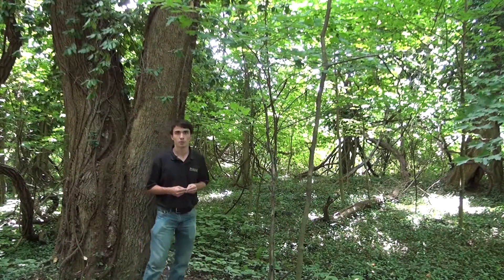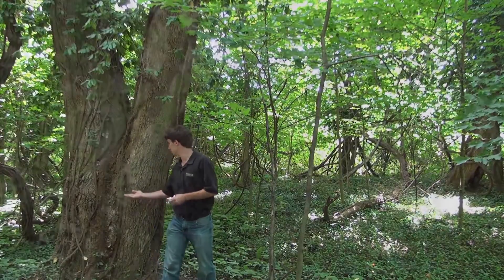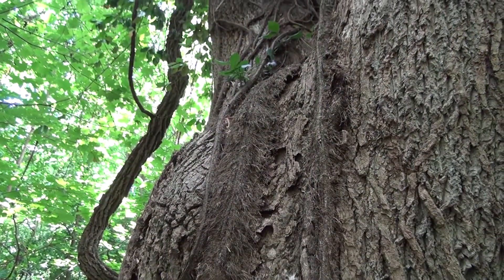When in vine form, Winter Creeper has aerial roots, as seen here, for climbing trees.